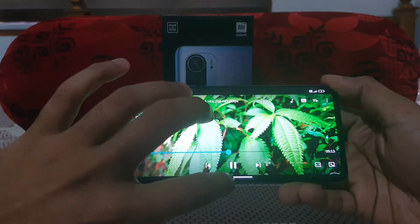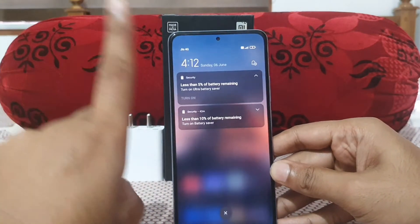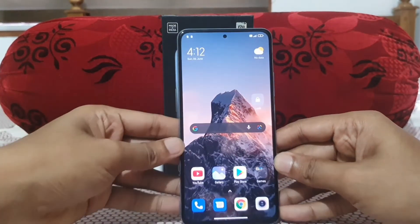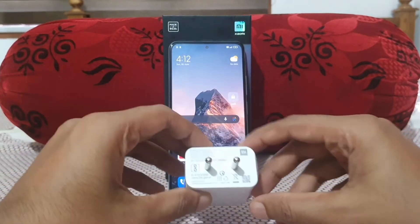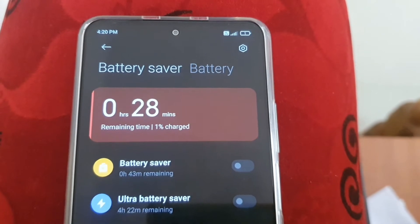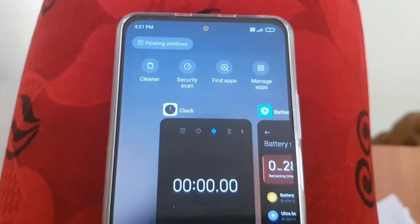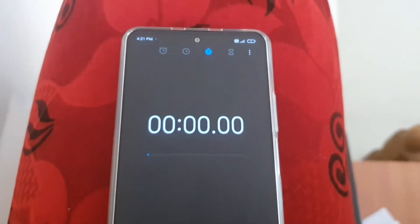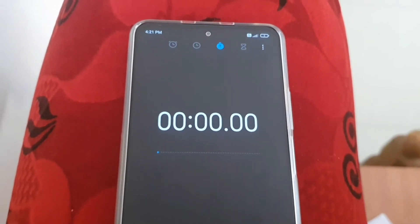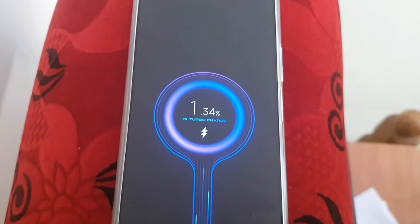Okay, let's move to the charging test. The battery is at 3%, so let me get it down to 1%. Charging from 1% to 100% with the 33W charger. The current time is 4:20, battery is at 1%. I'll start the timer in 3, 2, 1 — go! The charger is plugged in and it's charging.